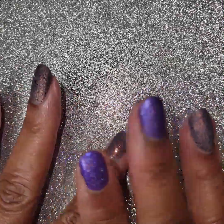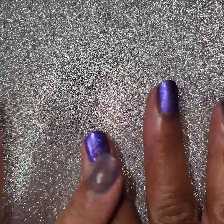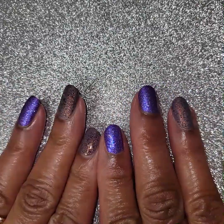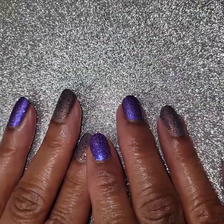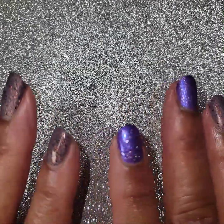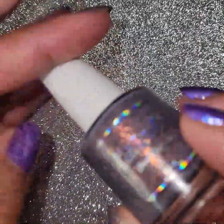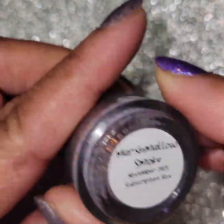Hey my polish peeps, this is Jackie. I thought I'd come on with a short little video showing you the Cuticula November sub box polishes. Just got those a few days ago so I thought I'd share them with you. They're gorgeous as always, let's get started.